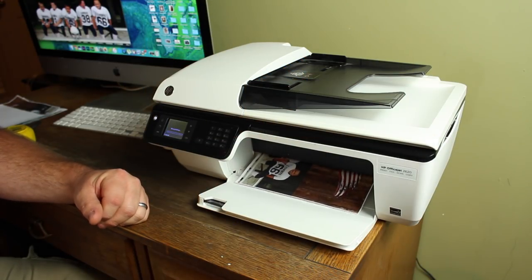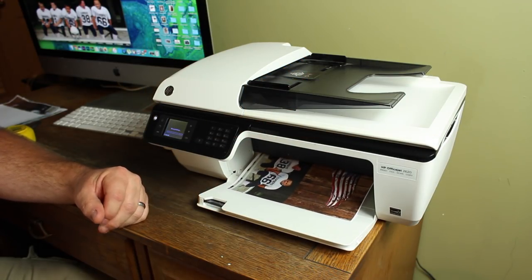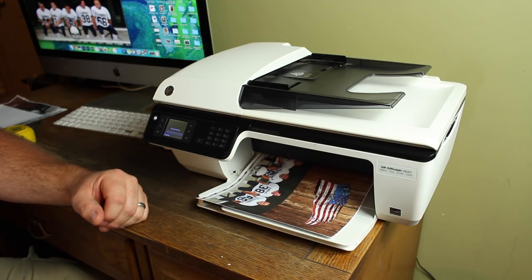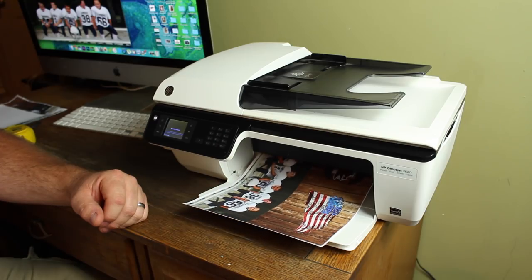Once you have your design laid out, go ahead and save it to your computer, load your printable vinyl into your inkjet printer, and go ahead and print it out like I'm doing here. It'll only take a few minutes and it looks great.